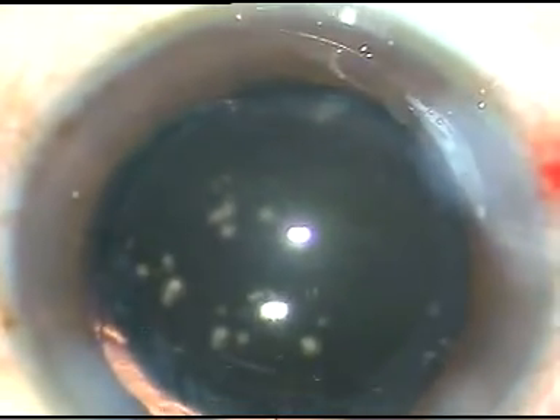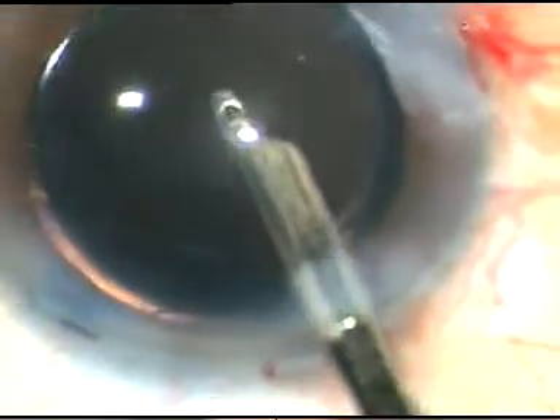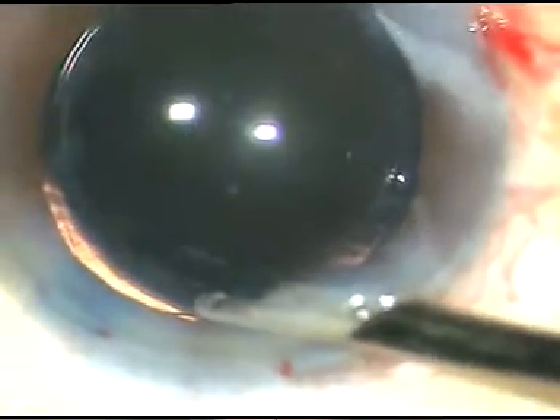So if we don't use viscoelastic to implant the lens, a lot of time is saved — just have to form the anterior chamber and conclude the case. Dear colleagues, I hope this video will help you in doing Mohanta's mini rhexis. Thank you.